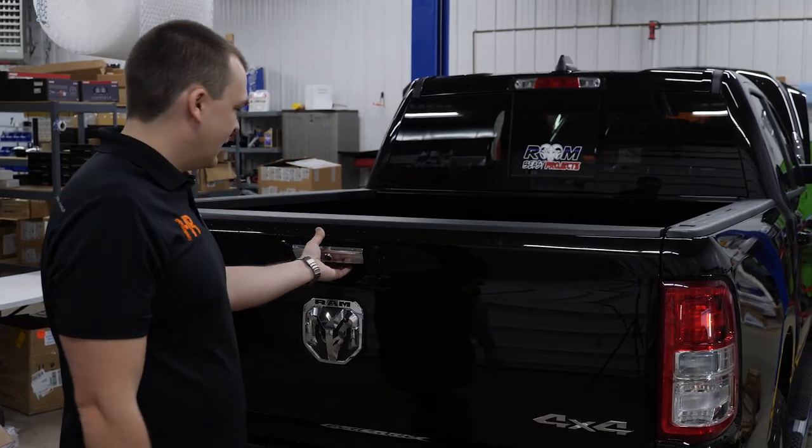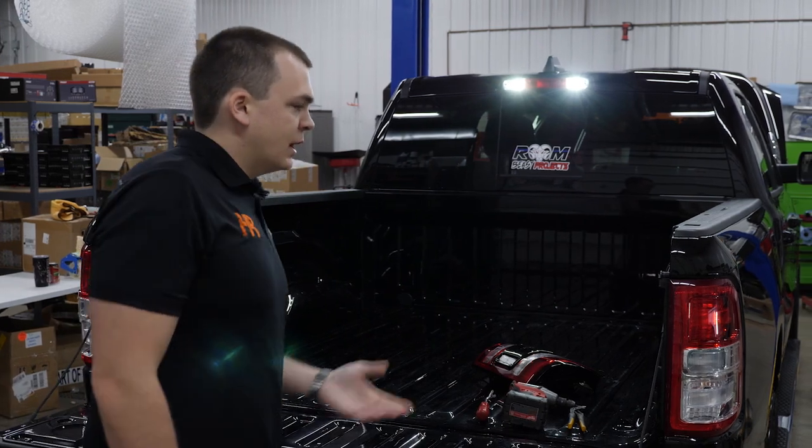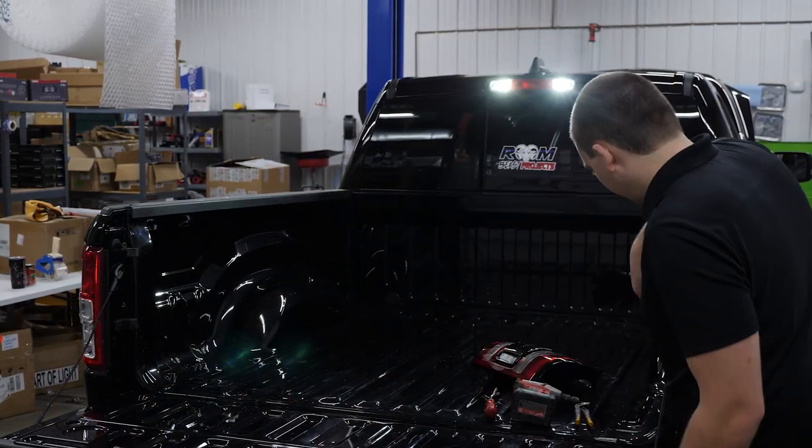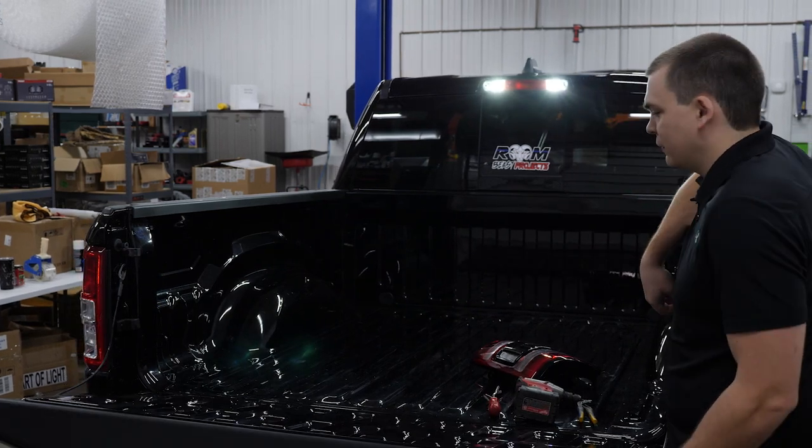With the truck pulled into the shop, we can get started. Go ahead and drop your tailgate down. We're gonna be doing the passenger side in this video. All you really need for tools is a pry tool of some kind and a T25 Torx bit.